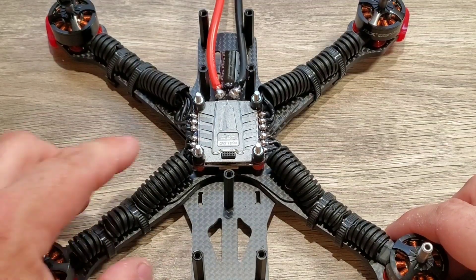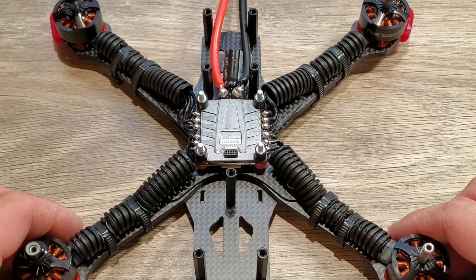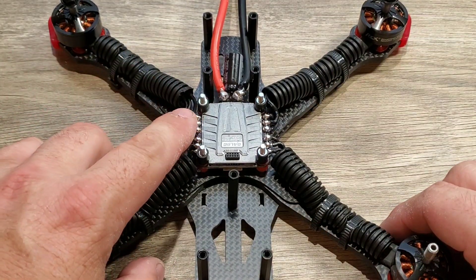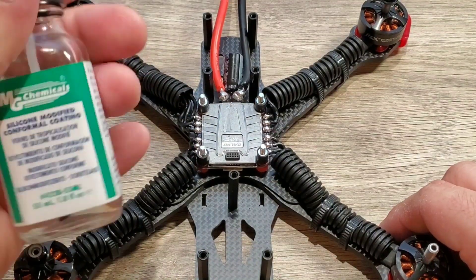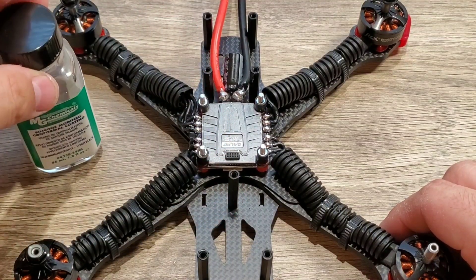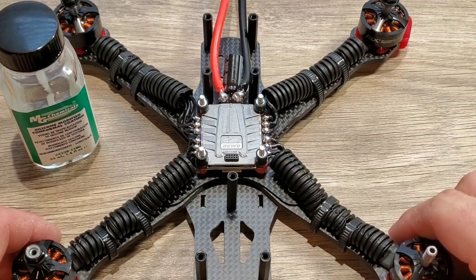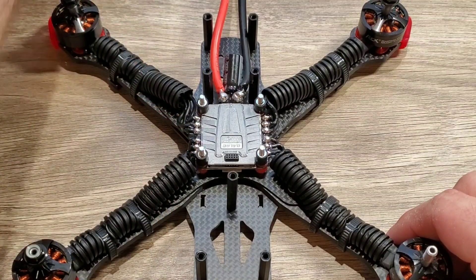We went ahead and got the flex tubing installed and zip tied down — it looks really good. I did do a little bit of off-camera work: I conformal coated this 4-in-1 ESC. Silicone modified conformal coating will waterproof your electronics in case they get wet from wet grass or rain. I'm going to put a link up here for a video showing you how to properly silicone conformal coat your quads.